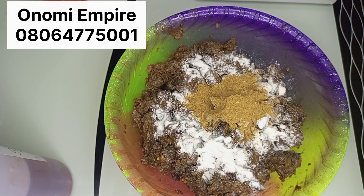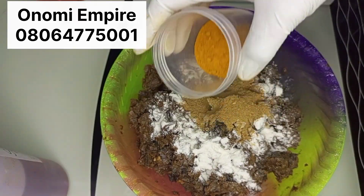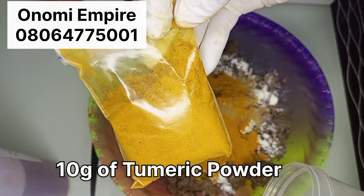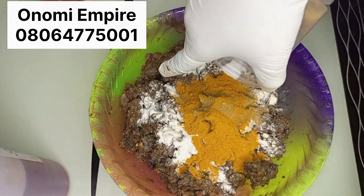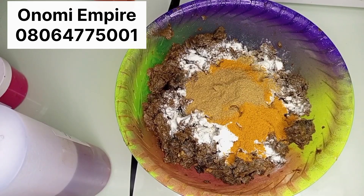Now I'm going to add the next powder, which is my orange peel powder — I'm adding 10 grams of orange peel powder. That's my turmeric powder. I added 10 grams of my turmeric powder. I don't want too much of it, but turmeric is very nice and amazing to glow your skin. And that's my orange peel powder, 10 grams of it, added into my black soap formulation.